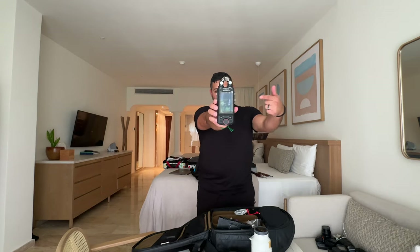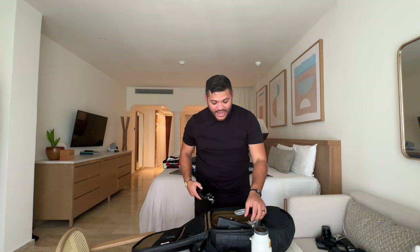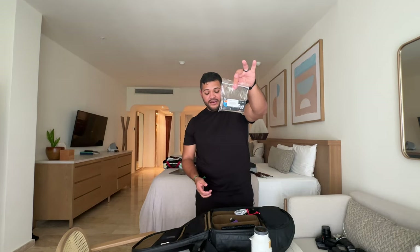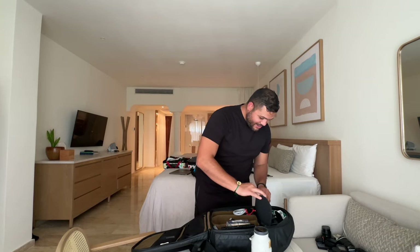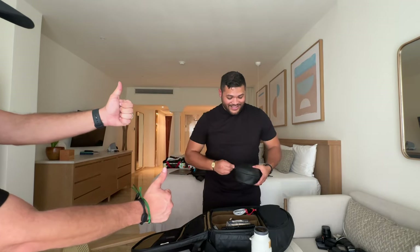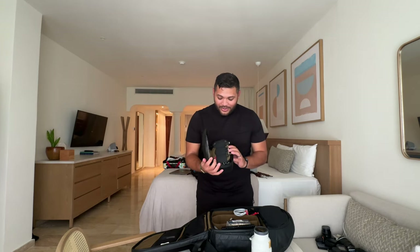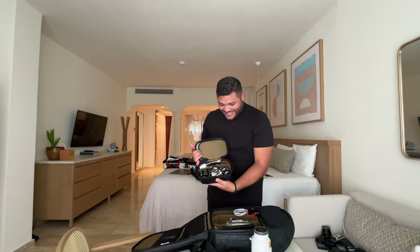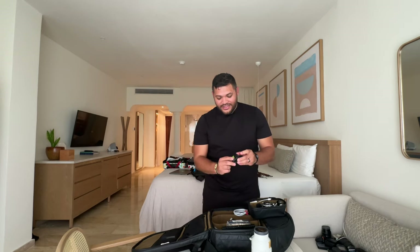We also have a sound mixer that connects to the DJ for backup audio. Our mics are the Rode mics we're using right now. There's a leg strap to mic up the bride. Solid state drive for editing. And here's my little organizer — everything is labeled and color coordinated: mic one and mic two, so I always know what's what. Two black mics and a white one for the bride, so she always gets a mic.